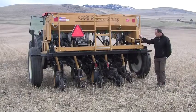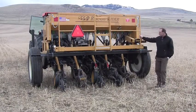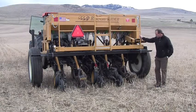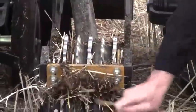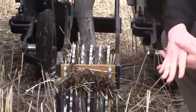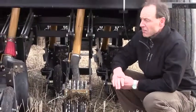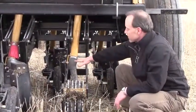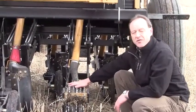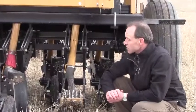The drill has received numerous modifications in its time in Minnesota. One new feature is these imprinter wheels. So instead of drilling the seed down into the soil — which is required for most of our grasses and a number of forbs as well as some shrubs — the seeds are just dropped on the surface and the imprinter wheel then goes over and lightly presses them into the soil surface.